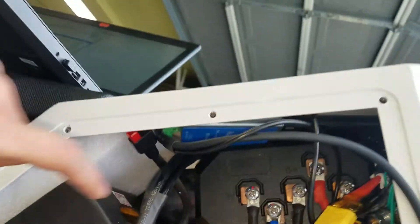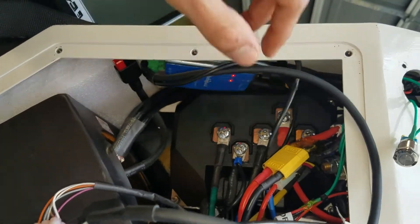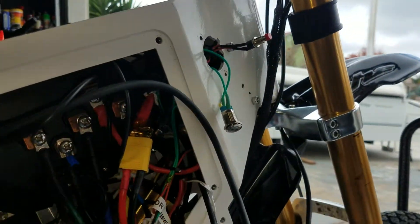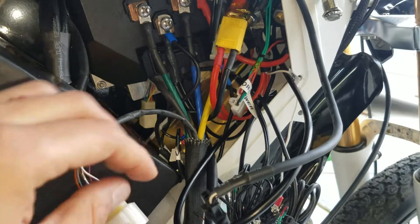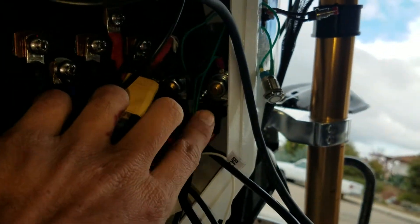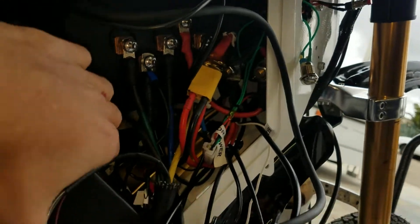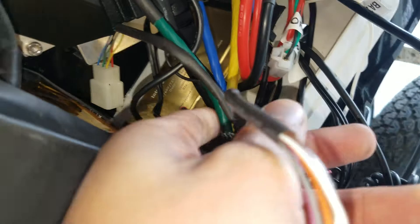We got the Wi-Fi module up here with the antenna going that way, and that'll transmit up to the dash. I got the main contactor squeezed all the way back in there as well. And then we got the 12-volt system down here — the DC-to-DC converter — and that goes to these bus bars down here, which powers the Wi-Fi module at the moment.